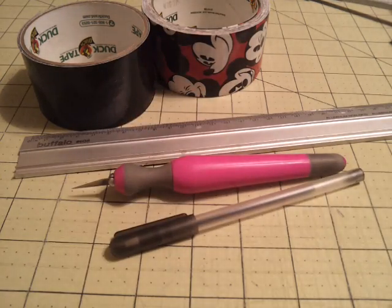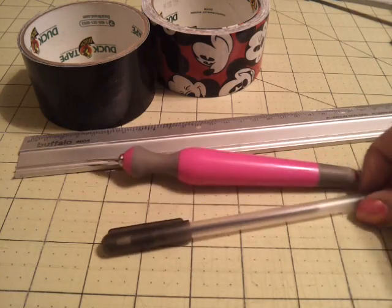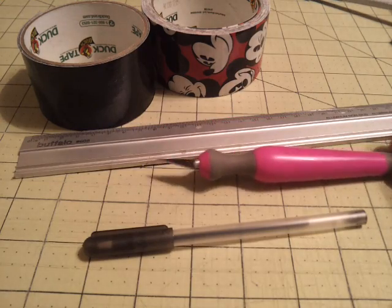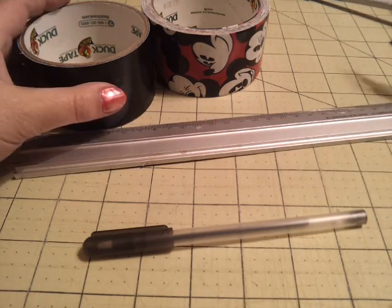These are the supplies you're going to need: some sort of cutting surface, an ink pen, some sort of X-Acto knife or scissors, a ruler, and one to two colors of duct tape.